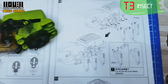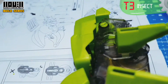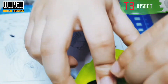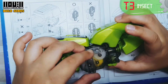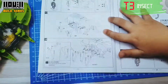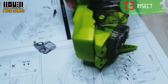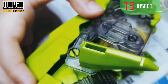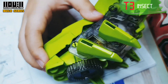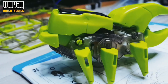Complete the left legs — attach 3 A19s: 1, 2, and 3. Next the right side — attach the B13 again. Then B12 to secure the B13, followed by B1 and B5. Lastly, attach the 3 A19s to complete the right legs: 1, 2, 3. And we are done! So awesome! This is my favorite!